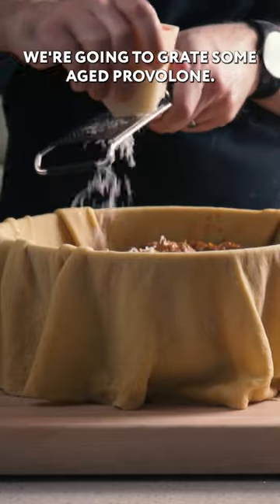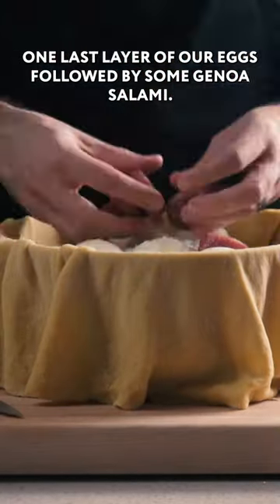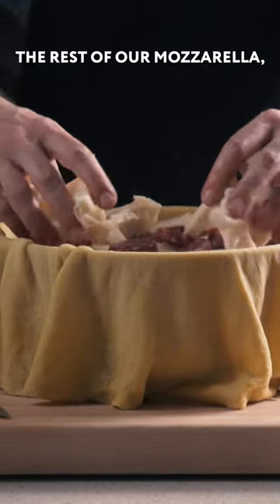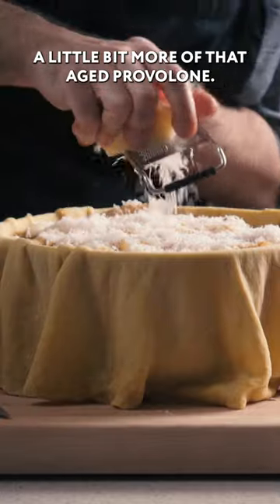We're going to do another layer of meatballs, then grate some aged provolone. One last layer of our eggs, followed by some Genoa salami, the rest of our mozzarella, the rest of our pasta, and grate a little bit more of that aged provolone.